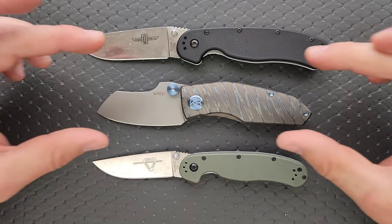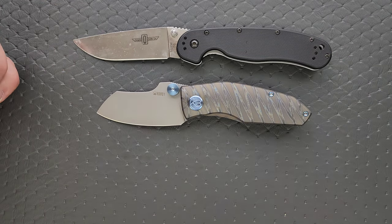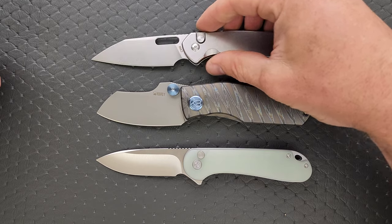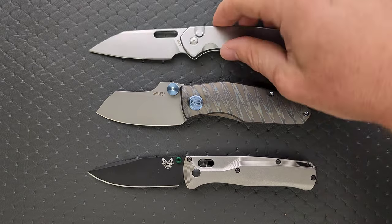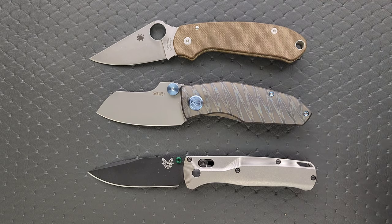You can see here its presence is mostly in height — it's otherwise a pretty short knife. How about up against the Civivi Elementum? How about up against the CJRB Pyrite? There we go. Should we do one more? How about up against the Bug Out? And we'll go ahead and do the Spyderco Para 3 just to get a good idea.